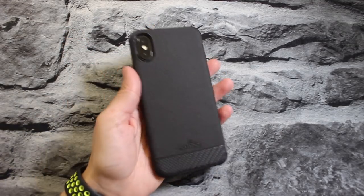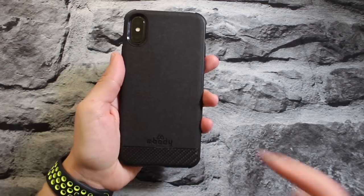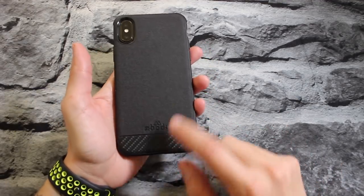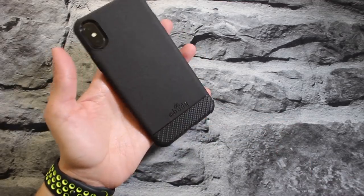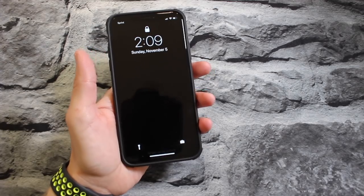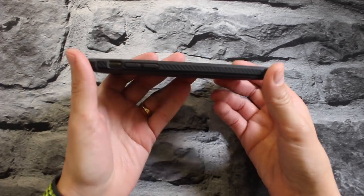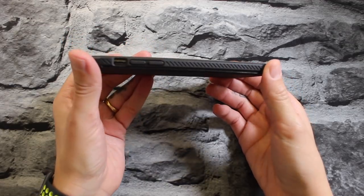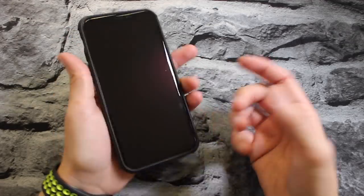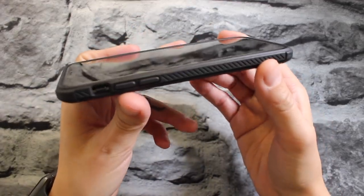I've never owned a canvas coated case, but I kind of like the combination of the canvas and the carbon fiber accent down here — it actually looks pretty good. It's super lightweight, doesn't add any extra weight to the phone. It's super thin — keeps a really slim profile, doesn't add any extra bulk.